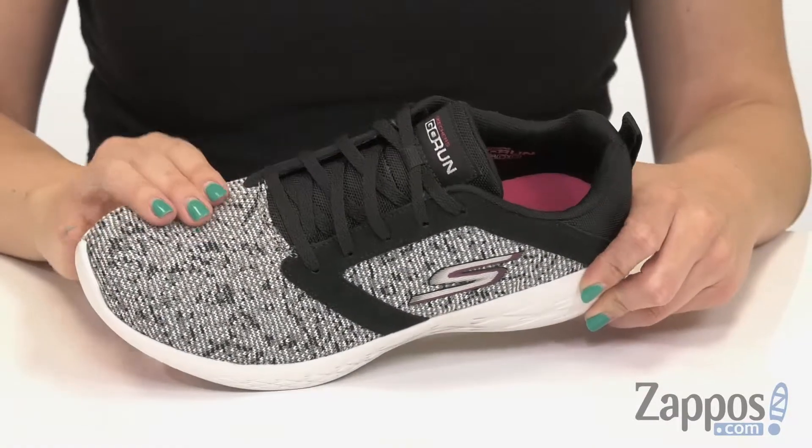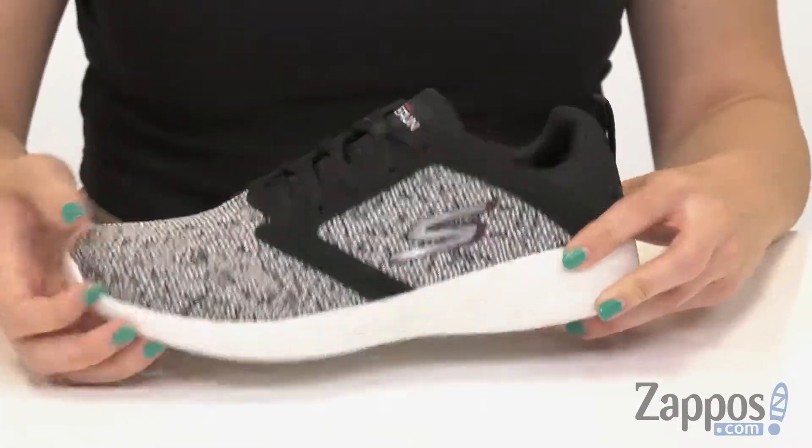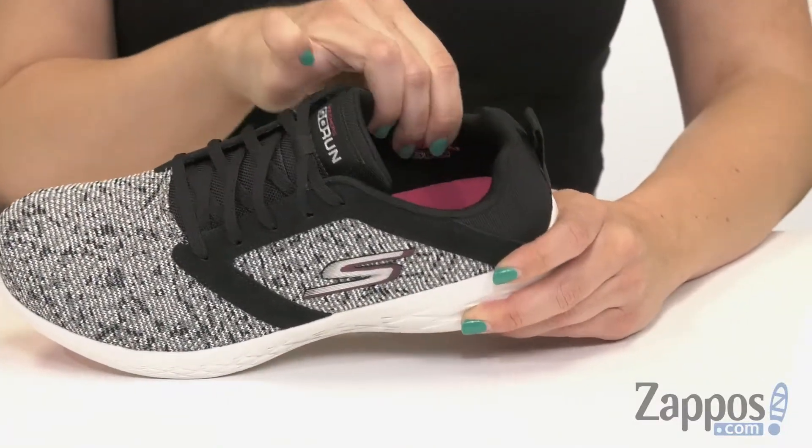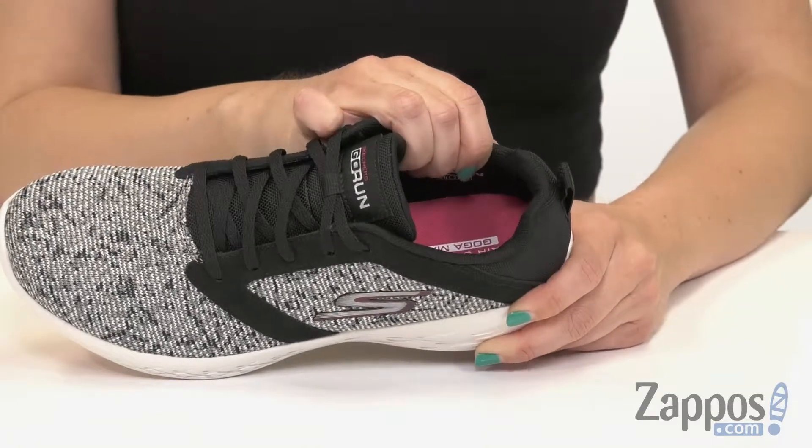These shoes have a responsive mesh fabric upper with synthetic overlays and a really cool design. They're easy to lace up, and a back pull tab helps as well. Inside, you've got a soft, breathable fabric lining.